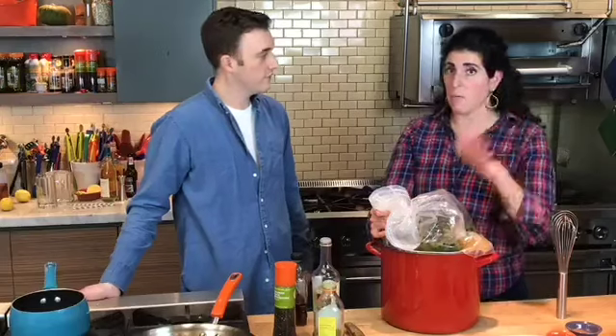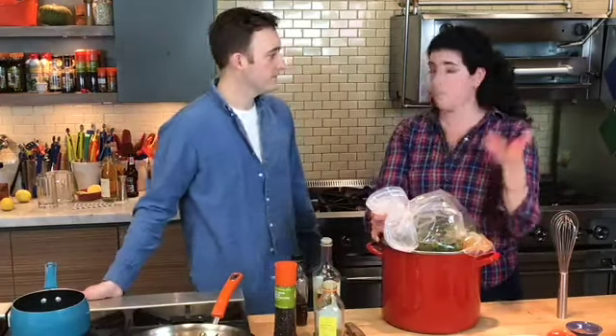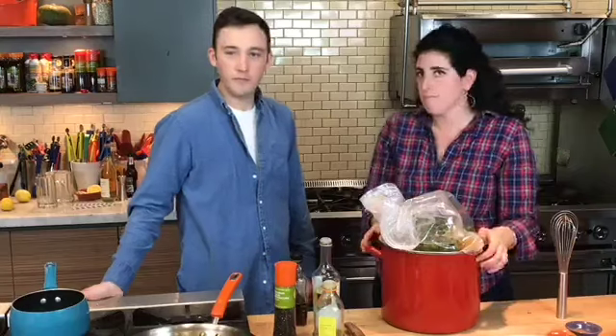We've got this one going now and we're going to roast it tomorrow morning. This is the turkey you're going to see us carve live tomorrow on Facebook. If you're not brining, I'd suggest a compound butter under the skin — just a combination of lemon zest, some herbs mixed with warm butter. Rub it under the skin and pop it in. That's it.